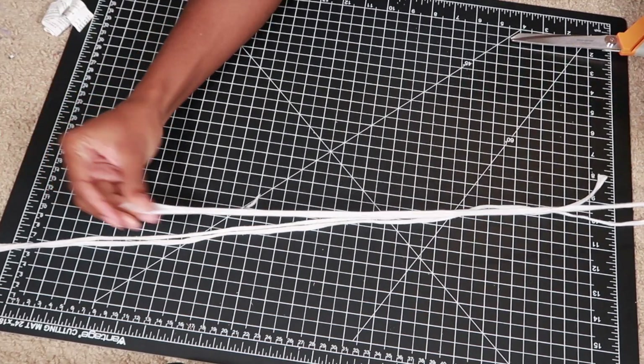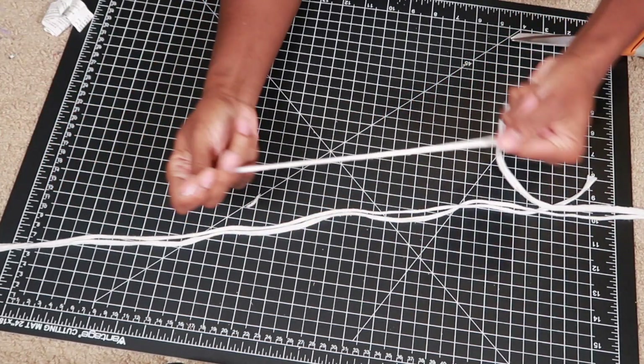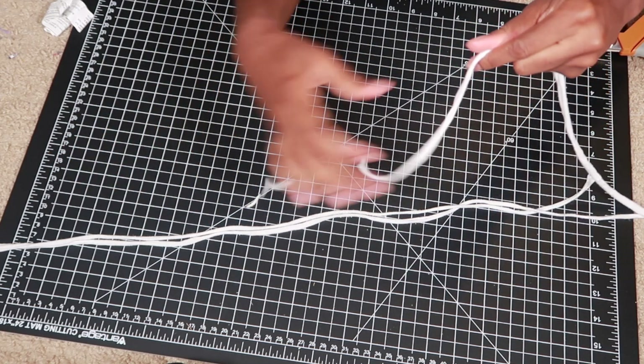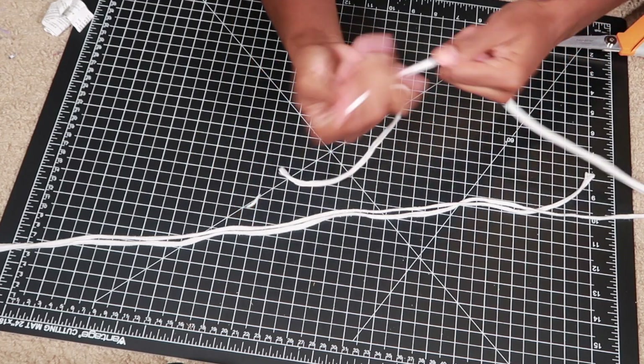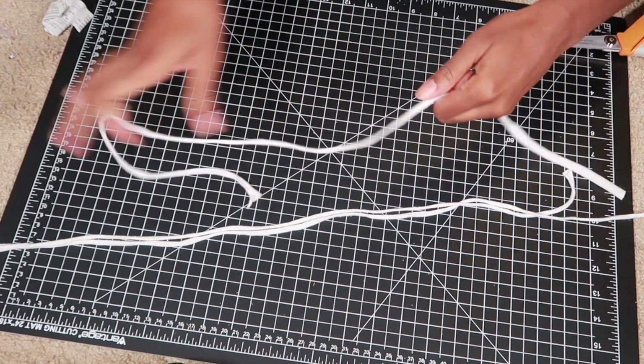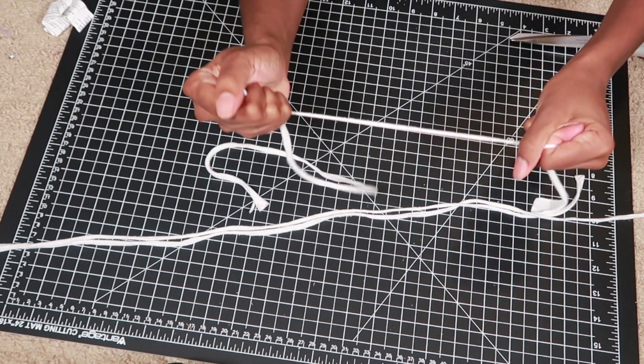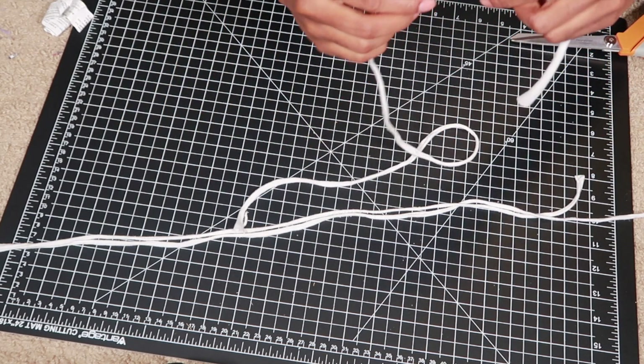This next step is a hack that I got from Raven Elise here on YouTube, so shout out to you girl. Instead of sewing down the straps, if you kind of pull on the ends the fabric will start to roll in on itself and it creates kind of a clean line so that you don't have to sew it. So that's what I did for all four of my straps.